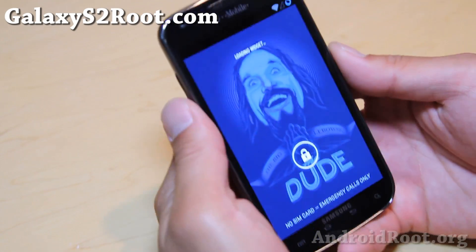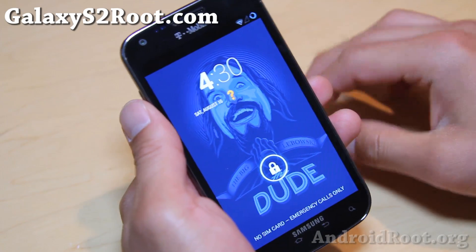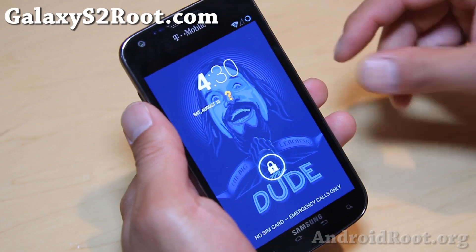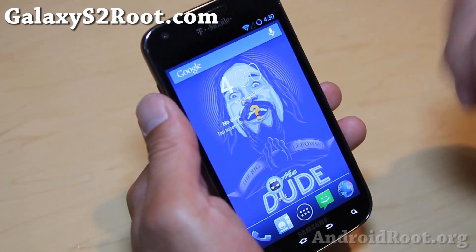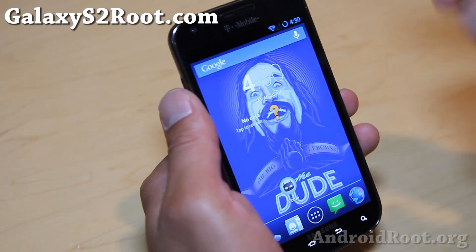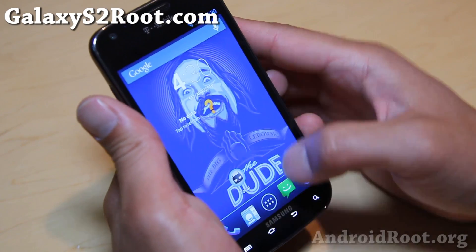Hi folks, Max from GalaxyS2root.com. For this week's ROM of the week for the T-Mobile Galaxy S2 SGH-T989, do check out CM10.2 SounderGenMod 10.2. This is by TheDude on XDA Developers. Don't forget to donate to him if you like this ROM.